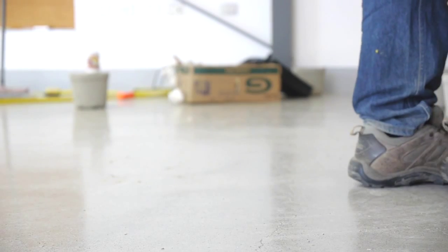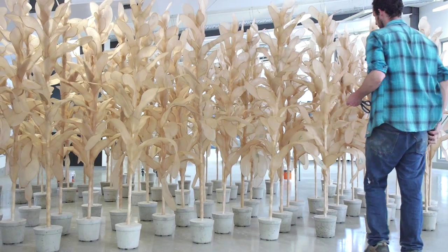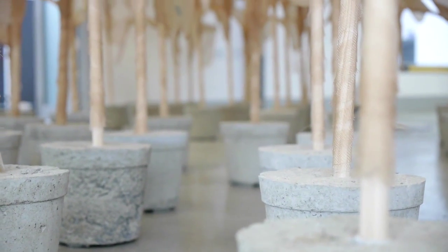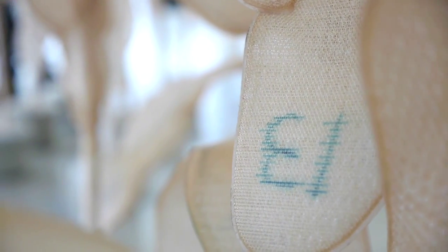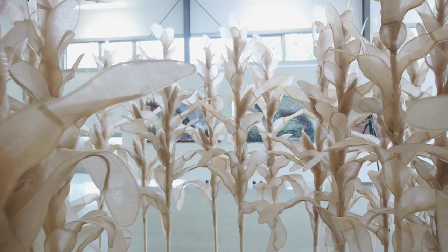I researched into the biggest contributor to greenhouse gases of them all, and that's agriculture. A lot of people don't really understand what monocropping does and is, and to me that is probably one of the most devastating forms of agriculture. So I thought I'd make a crop of corn.